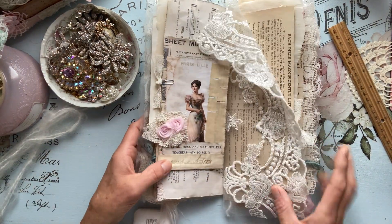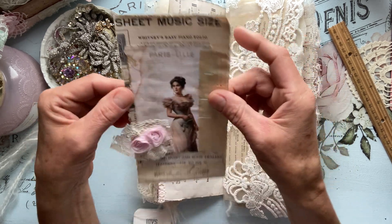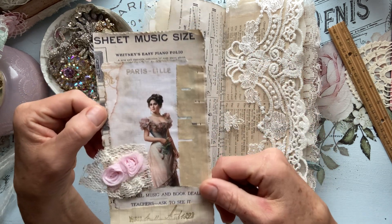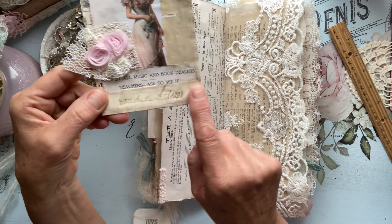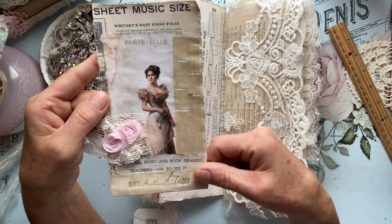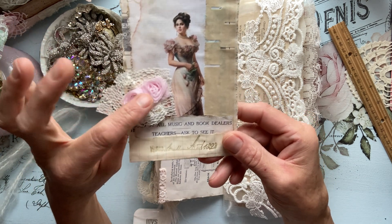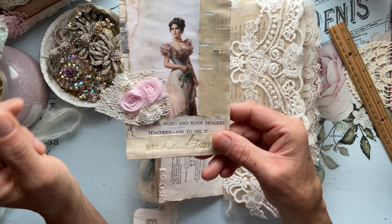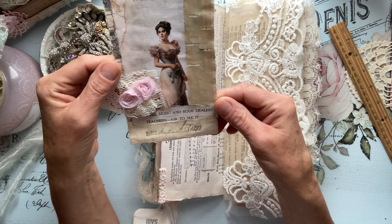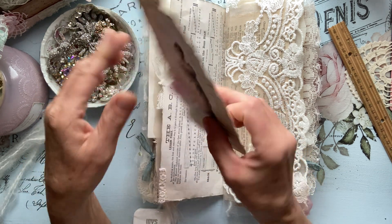And then I have an ephemera card here that I created. I did use sample stamp up there and sample stamp down here. Some old vintage piano paper along the side here, just a little collaging — some lace, some rosettes. 'Sold by all music and book dealers — teachers asked to see it — Whitney's Easy Piano Folio.'